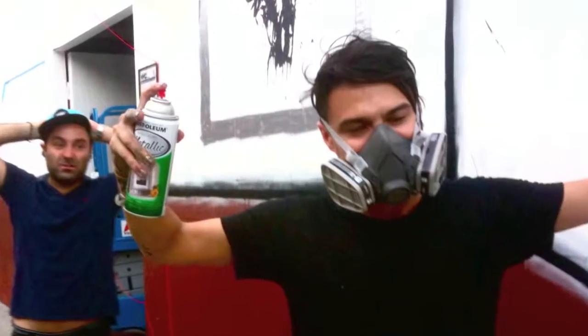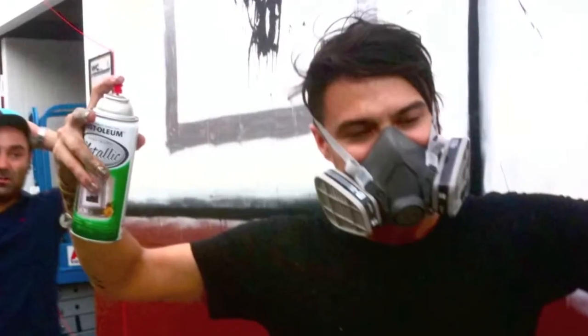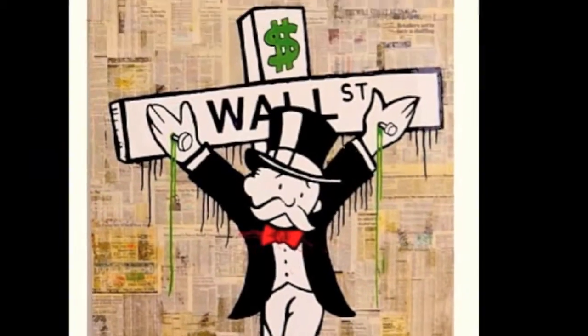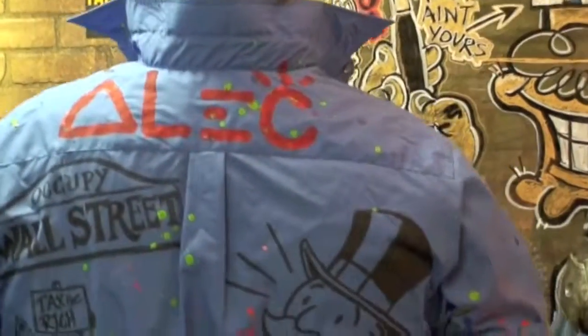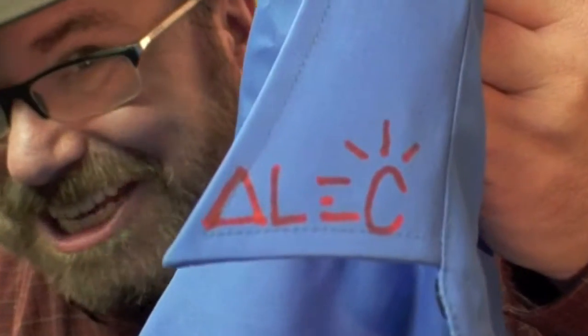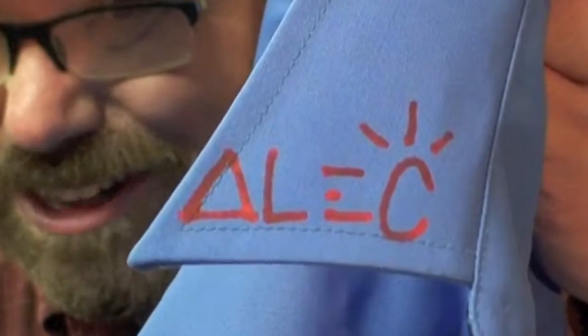And one of my favorite street artists and good friends is Alec Monopoly. He's a brilliant artist of the Monopoly guy, and he uses him in lots of very critical commentary and social ways. He made this shirt for me when I was visiting him at Alkydavid Studios. And of course Alec signed it everywhere, as he normally would — and the cuffs.